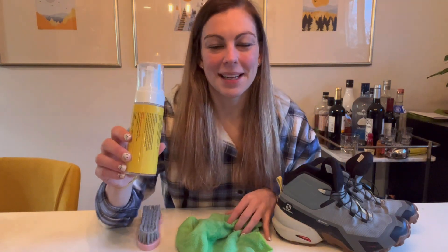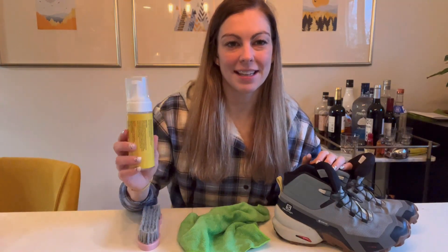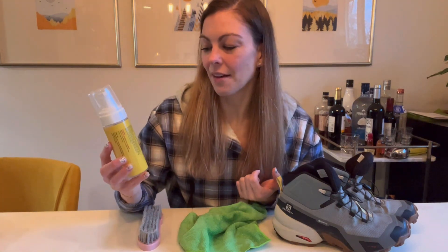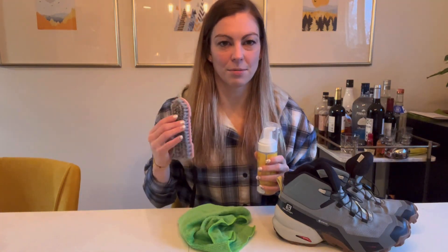Hey everyone! Today I'm going to spend a minute talking to you about this really awesome shoe cleaner. It can be used on other surfaces, but today I'm going to demonstrate this on shoes. What's really great about this cleaner is that you don't have to rinse it with any water, so it's super easy to use. It comes in this bottle, also comes with this nice little towel and this really awesome bristle brush.